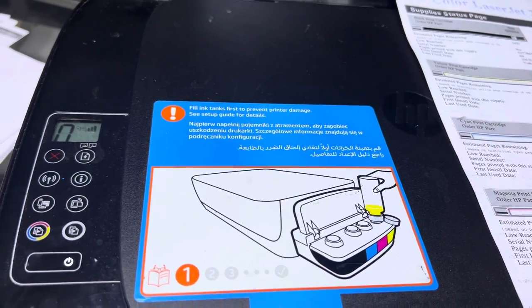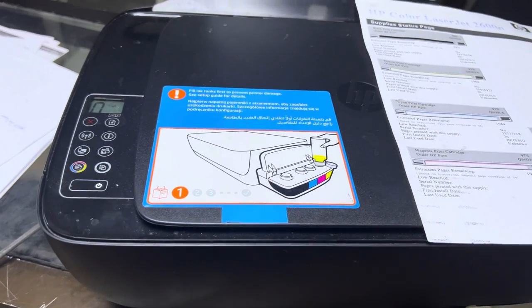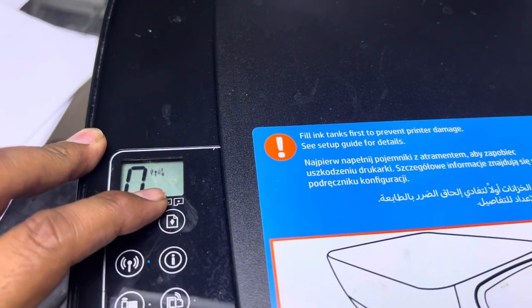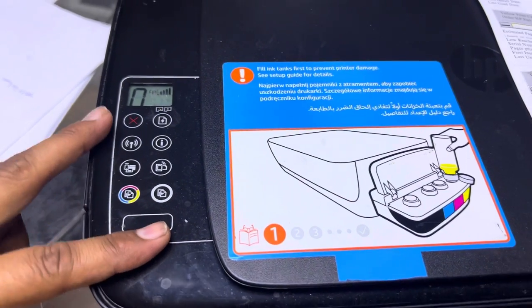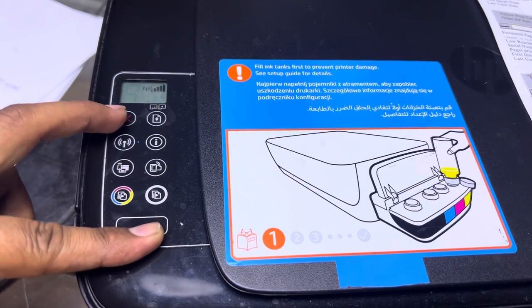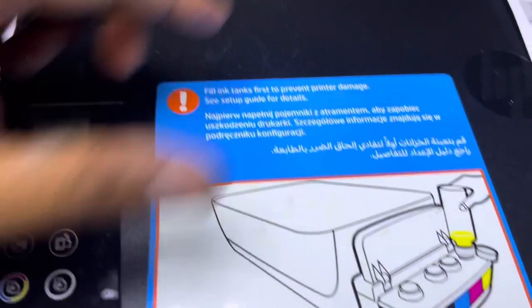The printer will be ready in a while and the issue will be resolved. Again, I will repeat: if you find one or both of these lights flashing, you have to press the power button, and while holding the power button you have to press the cancel button four times, then straight away after the four times press this copy button.